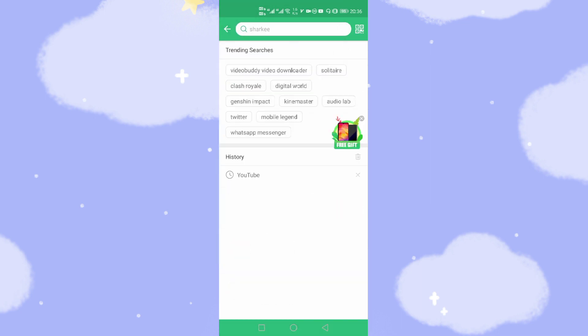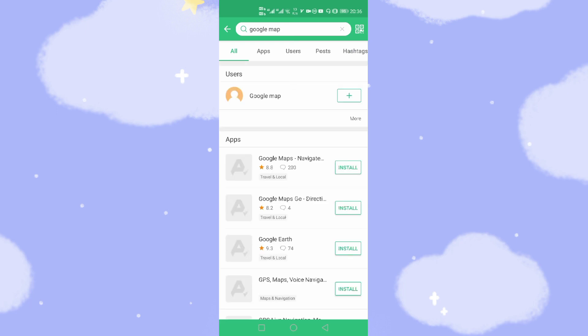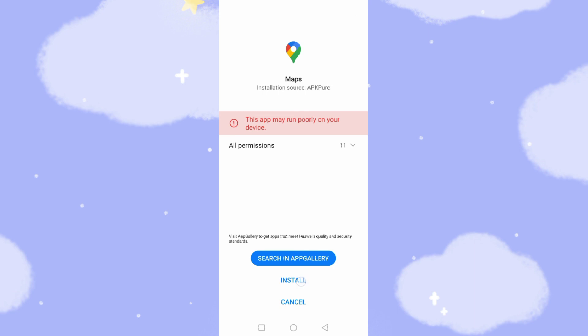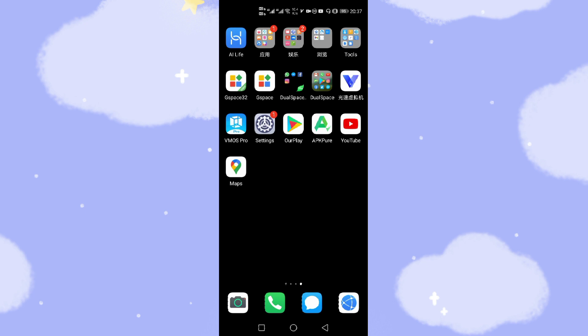Now let's go to Google Maps to install the map. Search for Google Maps — select the first result, Google Maps, Travel and Local. Click install, then click OK. After it downloads, click install to install Google Maps. Done, finished. Let's go back to the desktop. You can see Google Maps and YouTube are already installed on your Huawei real phone.